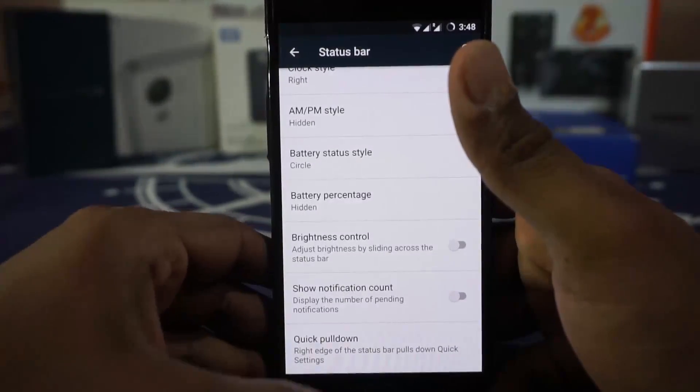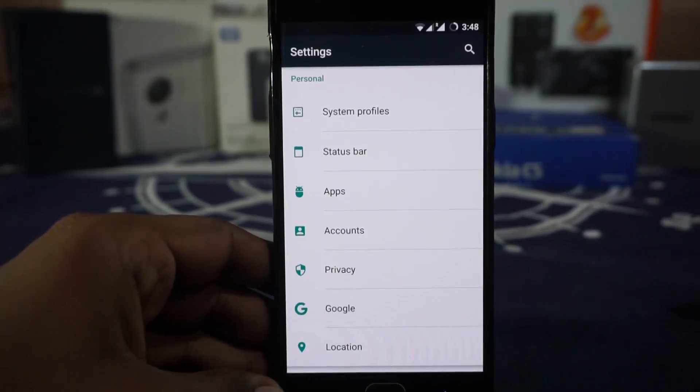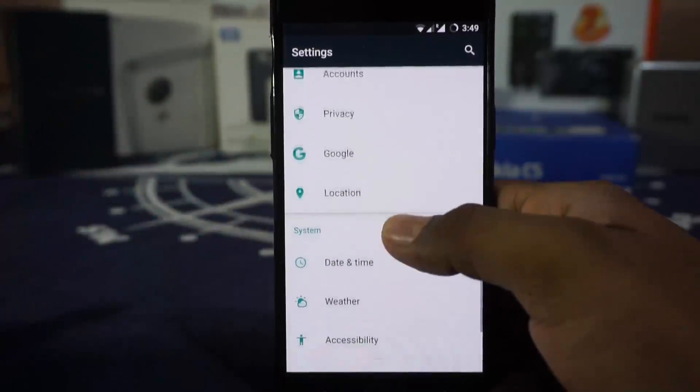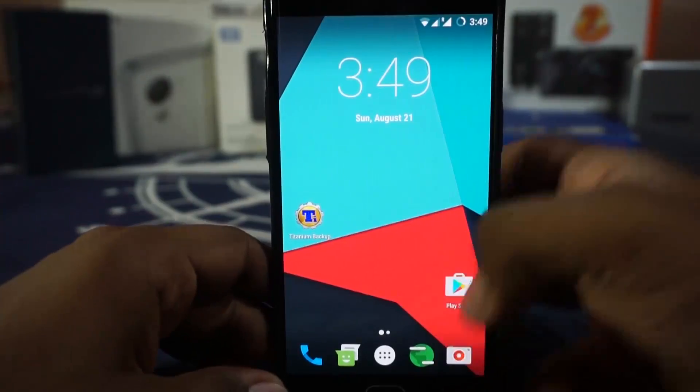Rest of everything is about the same as you'd expect from a CyanogenMod ROM. This ROM does not come with the SuperSU script — if you want that, you have to flash it manually. I have done that and it works pretty nicely. That covers the settings menu; now let's get to the main course — the camera.